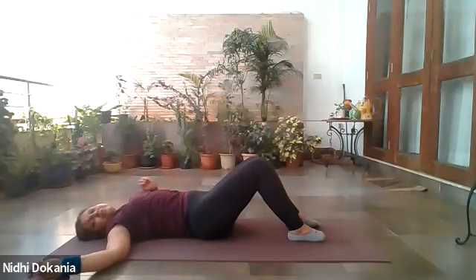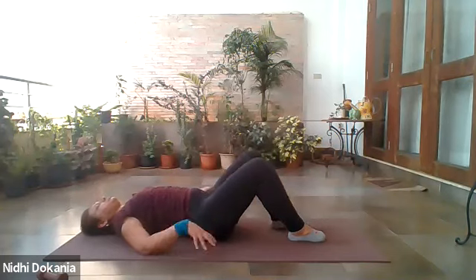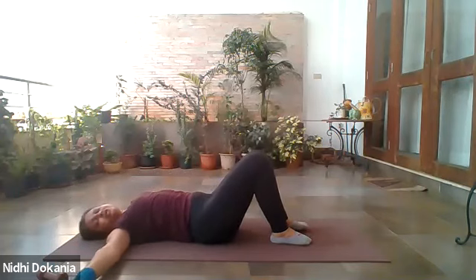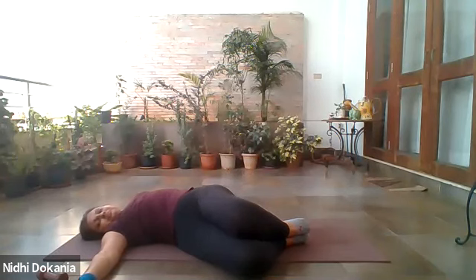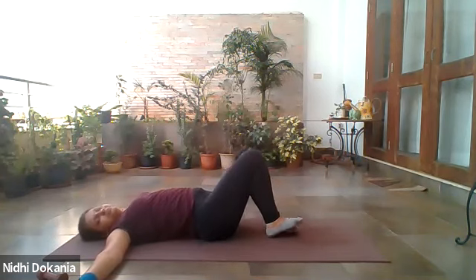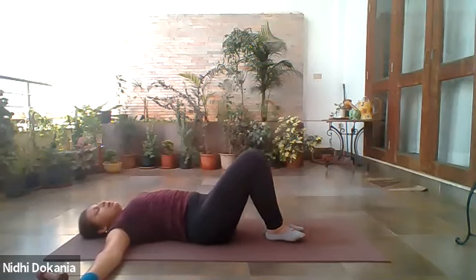Well done everyone — put the weight aside, let's stretch. Wipe off your sweat. Keep the legs bent, hands in line with the shoulder. Drop your knees and thighs towards one side into a spinal twist. Keep drawing the shoulder down into the ground. Let's go to the other side.